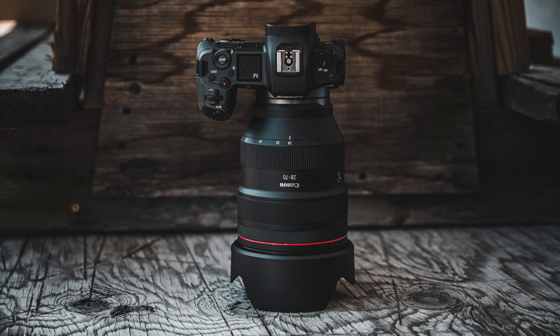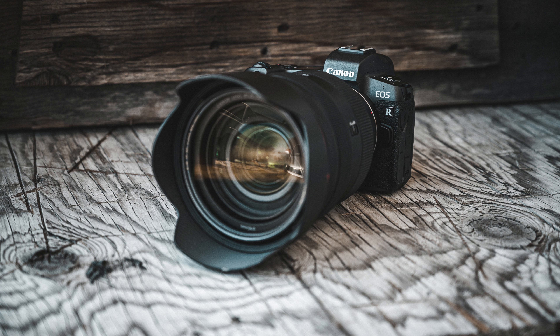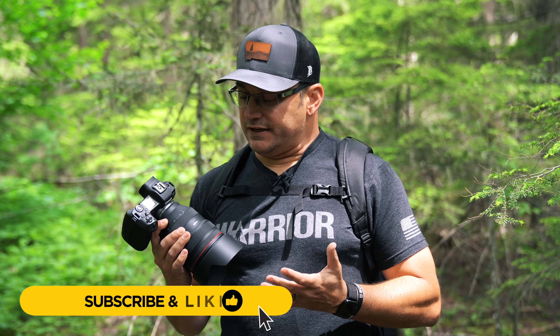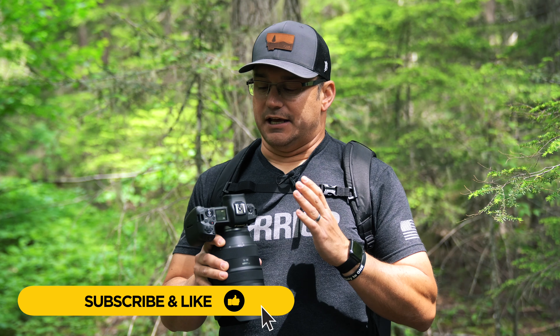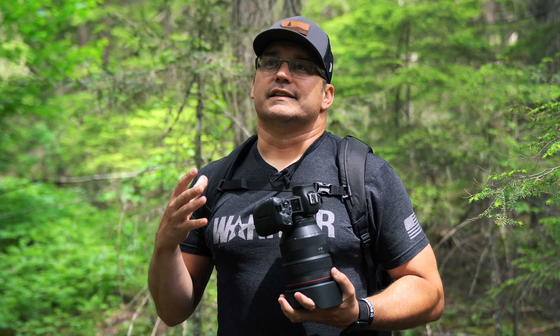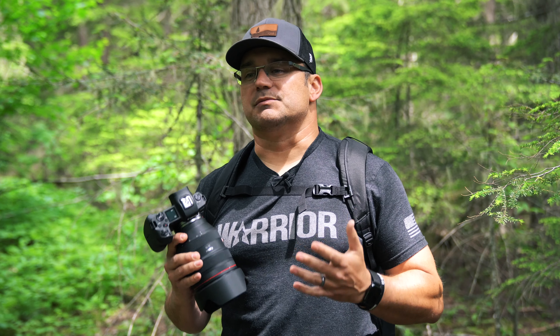Hey, what's up, it's Jerry with Ditch Auto, coming back with my review — or more initial thoughts slash review — of the Canon 28-70mm RF lens. This is the f/2 version. It's a very large, very fast lens that really caught everybody by surprise, because Canon, before they even had the typical trinity of lenses you'd expect on a new lens platform, came out with this really fast 28-70. With mirrorless camera systems we're used to smaller, lightweight stuff, and this is definitely not a lightweight lens.